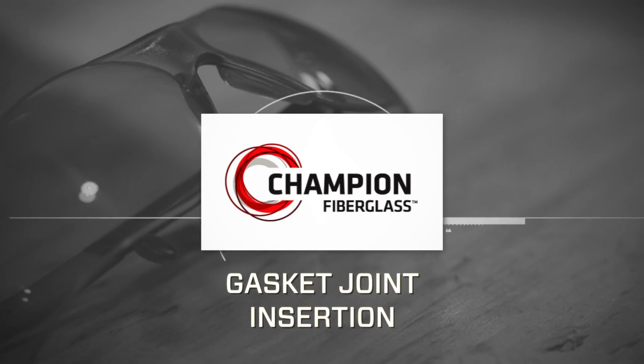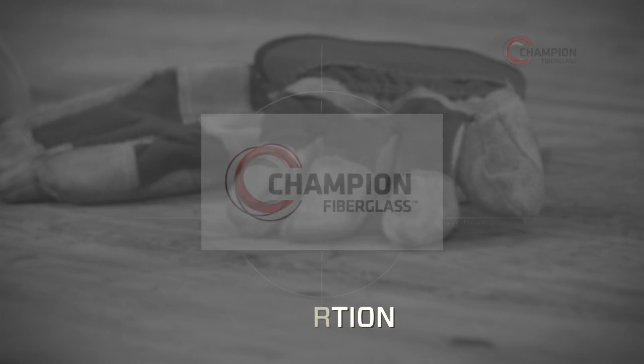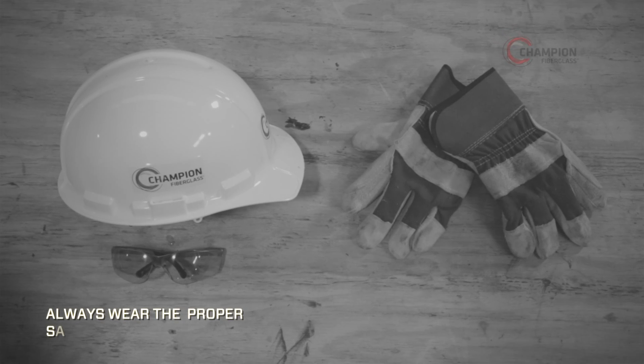In this Champion instructional video, we're going to demonstrate how to insert conduit into a gasket joint connection. First, put on your safety gear.